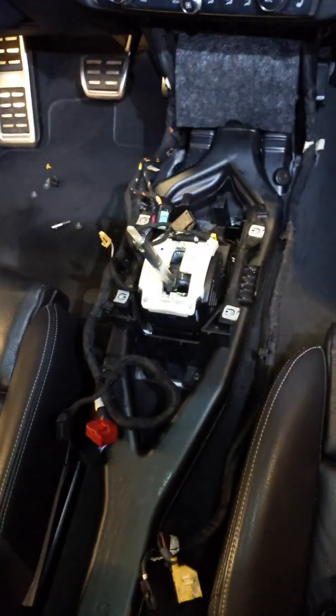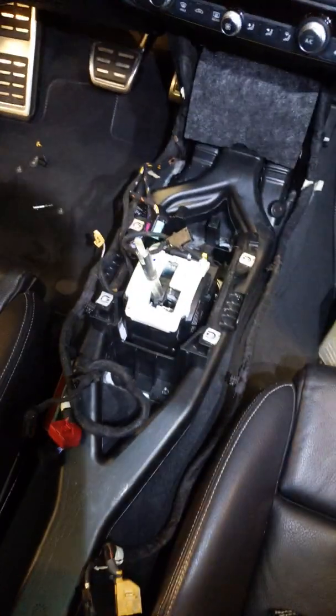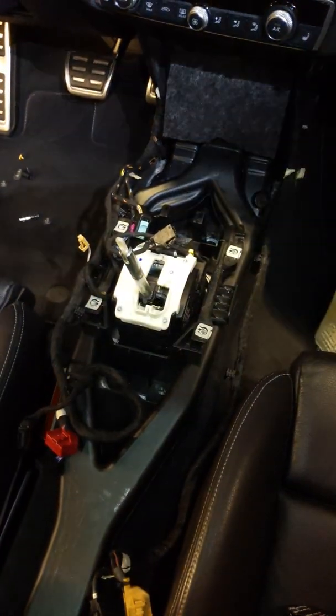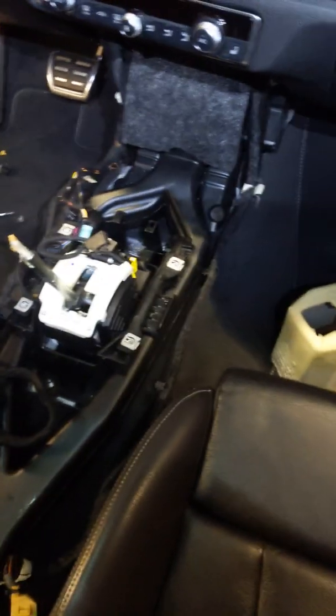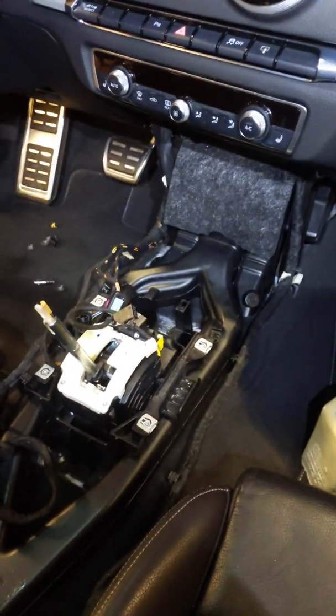Unfortunately I spilled some coffee in there today, so I really wanted to clean it up — so I took everything apart and thought I'd show you guys how it all comes apart. All right, good luck!